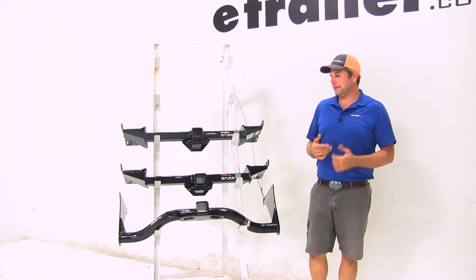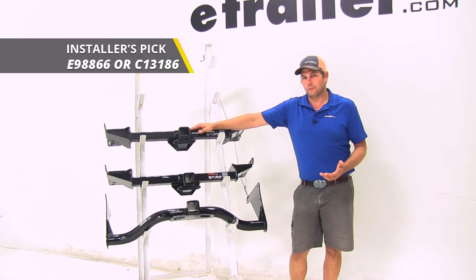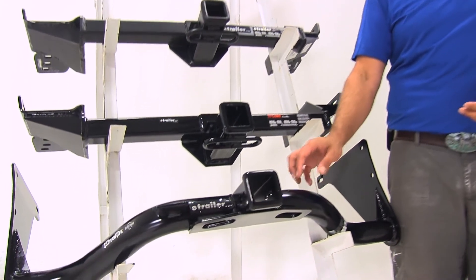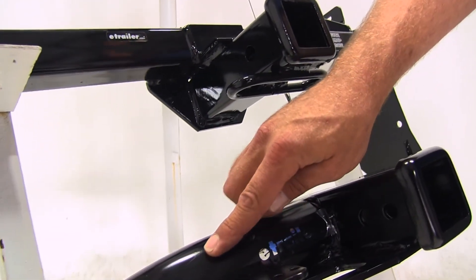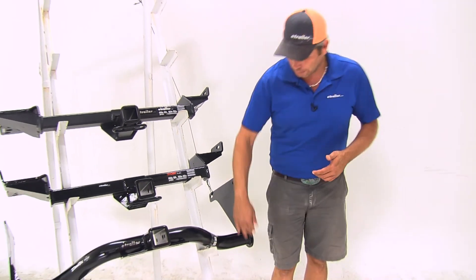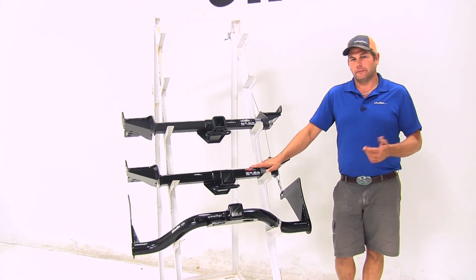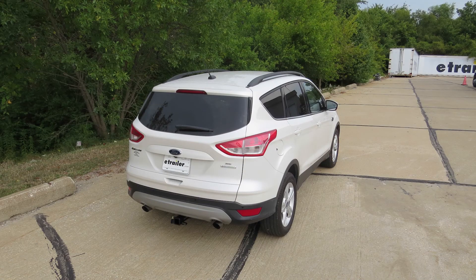When it comes down to it, the hitch I would pick would be either the etrailer or the CURT, depending on which finish you liked better. I like the etrailer finish more — maybe a little bit of a biased opinion, but I like that carbide look. Even though the Draw-Tite does have its strengths, look at how the cross tube drops down below your exhaust on the Draw-Tite — it's going to be on both sides, and I don't like the way that looks. It also lowers our clearances, bringing everything much closer to the ground. The etrailer and CURT require a little bit more work to install, but they look nicer, give us the most clearance, and are going to be the best looking hitch on your Escape. That's going to complete our look at the best trailer hitches available for the Ford Escape.